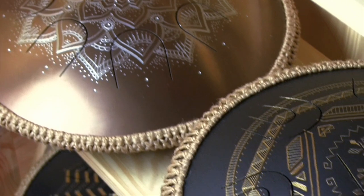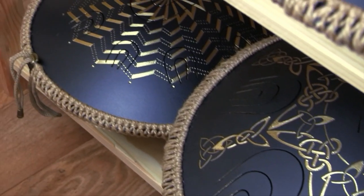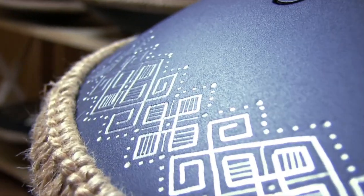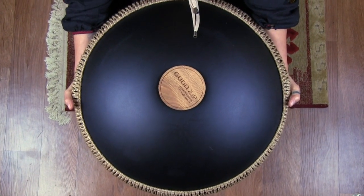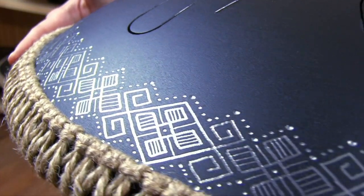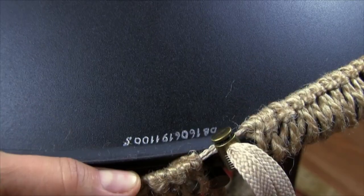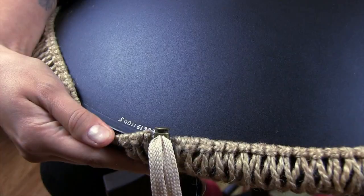Gouda can have different colors, designs, and other options, but this particular instrument has a black matte finishing and, like most Gouda drums, has manual engraving on it. The top side has tongues, and the rear side is for sound amplification. The sound hole is closed with a wooden plug which has the logo of Zen Percussion. The edge of the instrument is covered with a special rope band, which has two functions – decorative and protective. Under the rope edge you can find the serial number, so you can ensure that your Gouda was made by the official maker Zen Percussion and is not a fake.